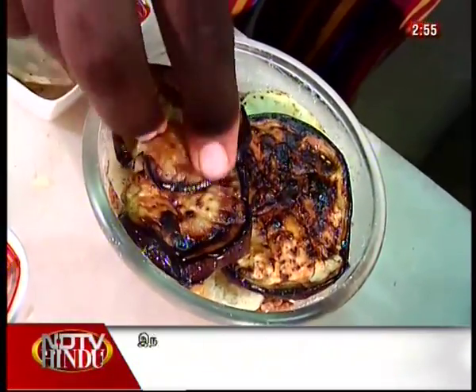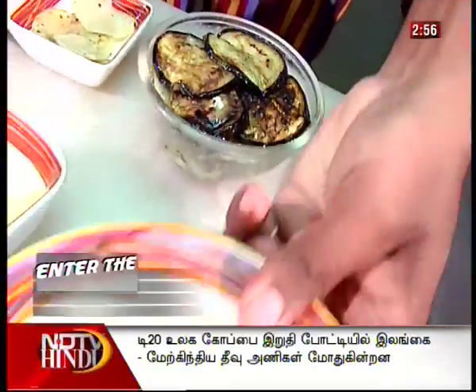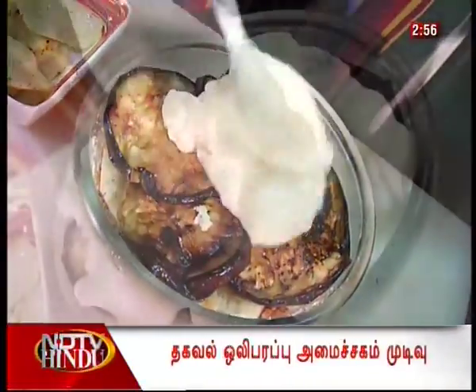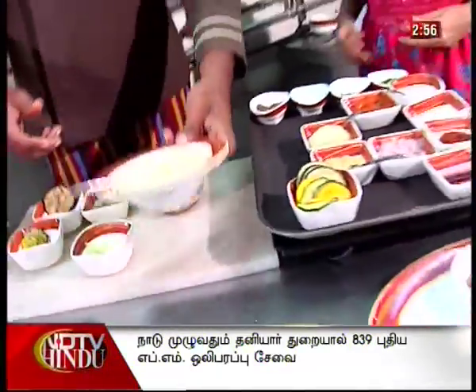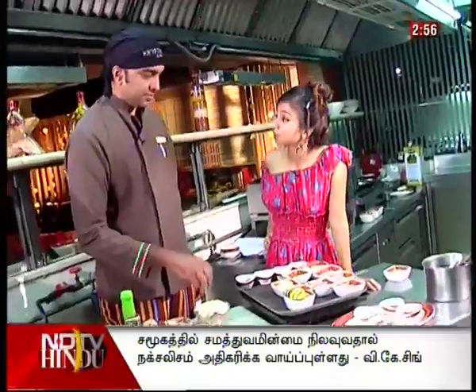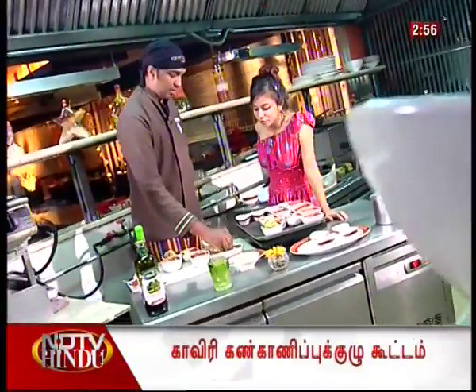Then some more cheese, followed by the potatoes and another layer of eggplant. It's already covered but why not add more? Finally, the white béchamel sauce goes on top, then more cheese. You can add some parmesan — parmigiano — on top to finish.